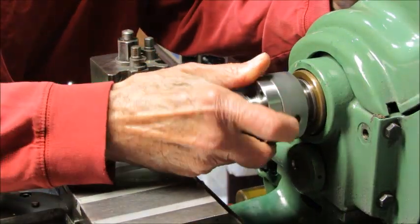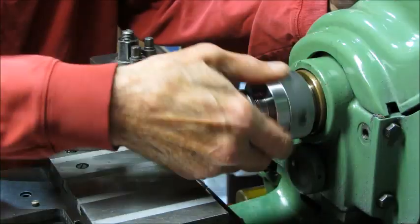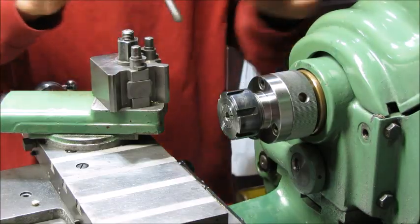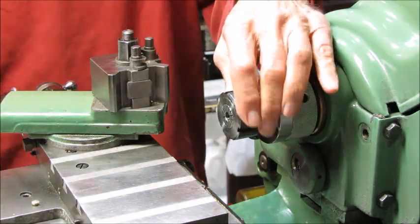You don't need to do that every single time, but it's a good idea. So the collet chuck goes on. This particular collet chuck came from Myford. Now it's tight, we can release the spindle lock. Now we're ready to go.